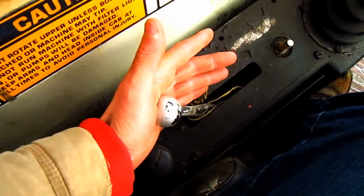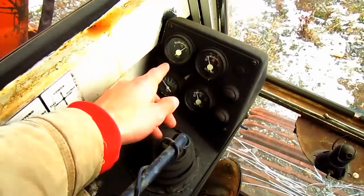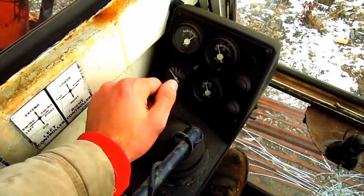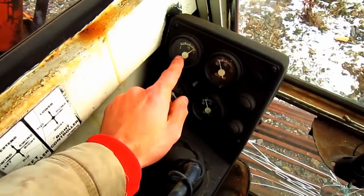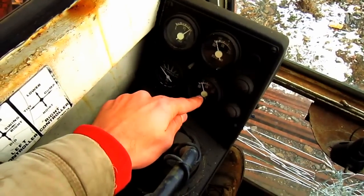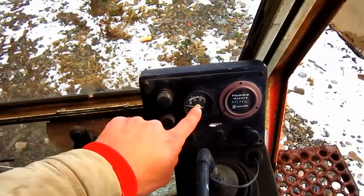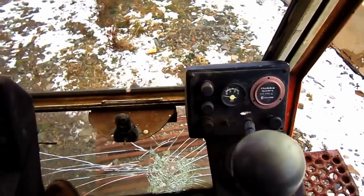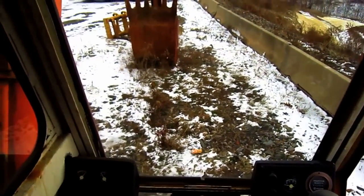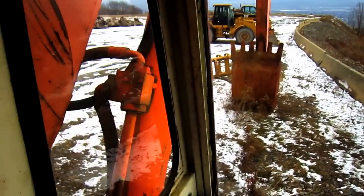This hand lever that you see controls the engine throttle. And out in front here you can see all the gauges to monitor the excavator while it's running — this is for the fuel, hydraulic oil temperature, water temperature, oil pressure, and over here is for the volts. And from here you can get a crystal clear view of what the operator would see if he were running an 1166-E.